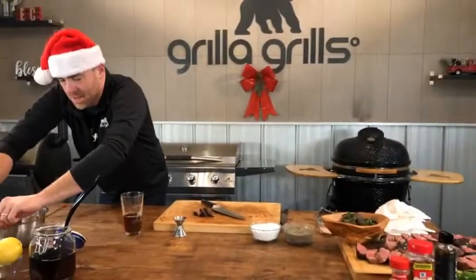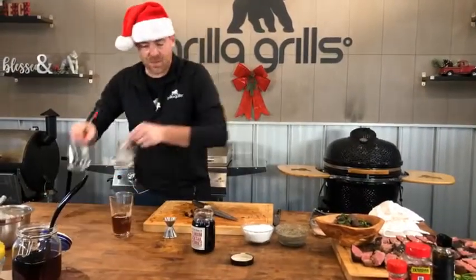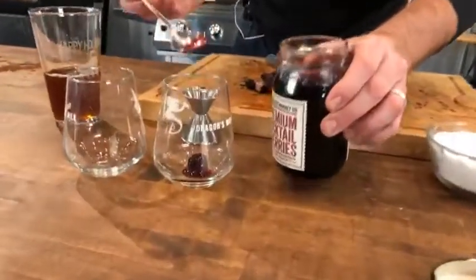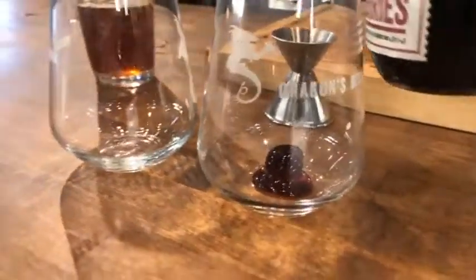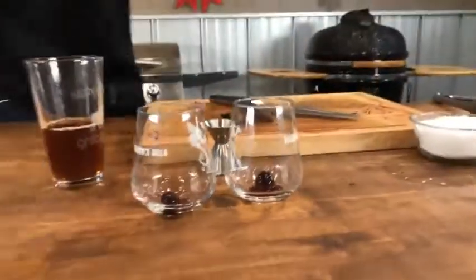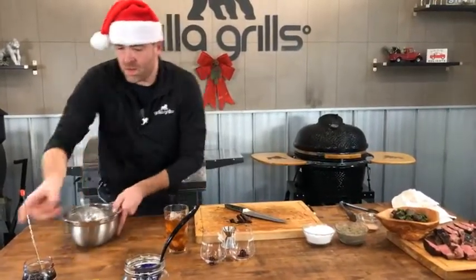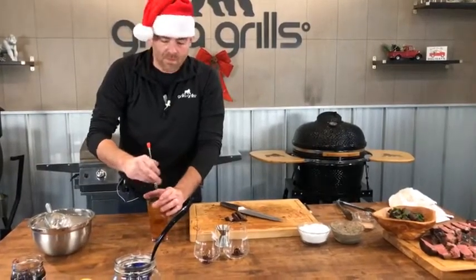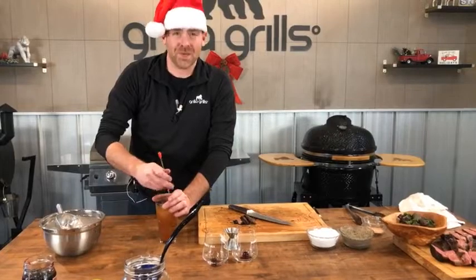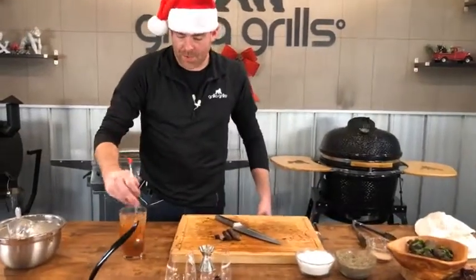Last but not least, a maraschino cherry. I like to get in there with my bar spoon and make sure I'm getting a little bit of that extra syrup to go in the bottom of the glass — that really adds to it. Then some ice and give it a nice stir for about 10 seconds to get the right amount of water in there that we want for the cocktail. So we have Angostura bitters, sweet vermouth, and our mushroom-infused whiskey. If you don't want mushroom-infused whiskey or don't even like mushrooms, just use regular whiskey and all will be well.